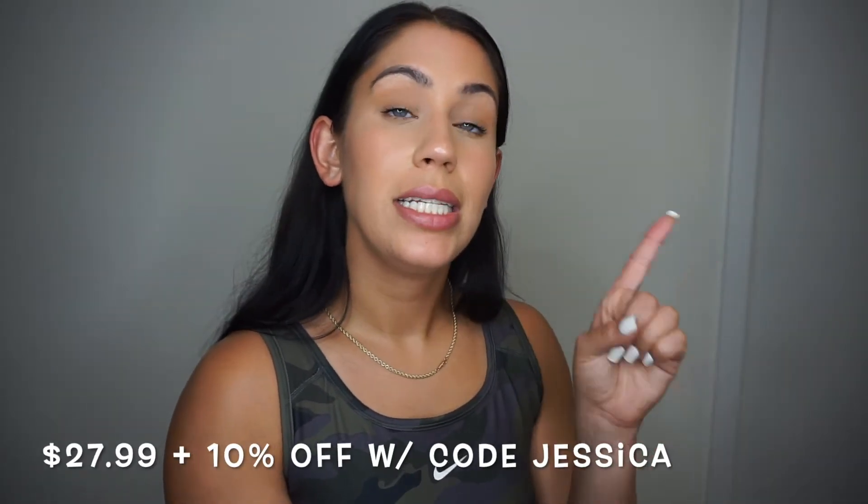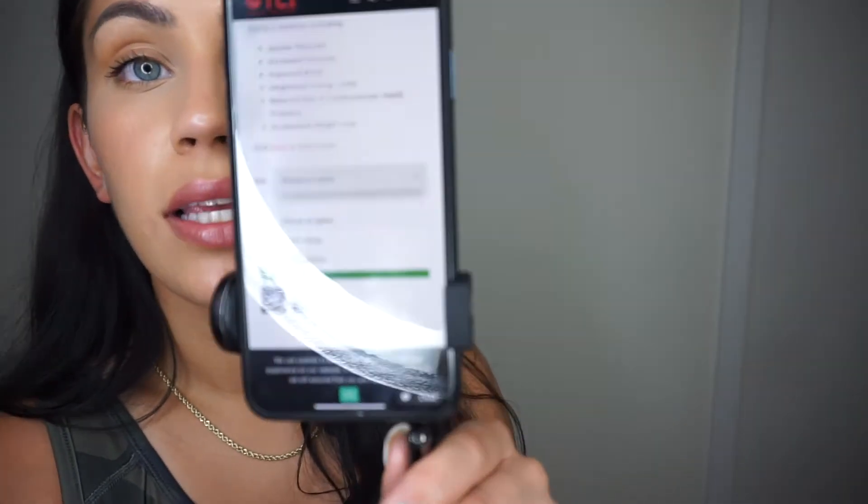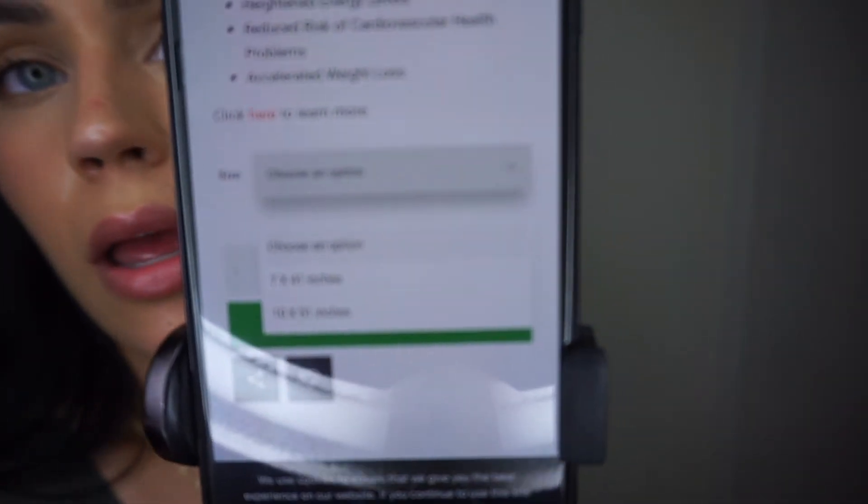Now let's talk about the sweat band. The sweat band on the website is $27.99, or you can get the bundle of both of them together for $56 — plus the discount — so it's definitely a good deal, under $50 for both. The question I get the most is about sizing. On the website they have two sizes: 7 by 41 inches and 10 by 51 inches.